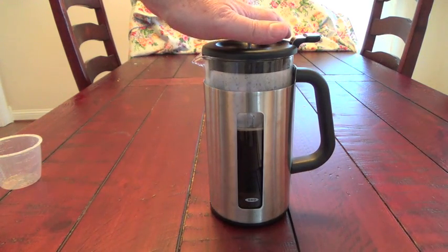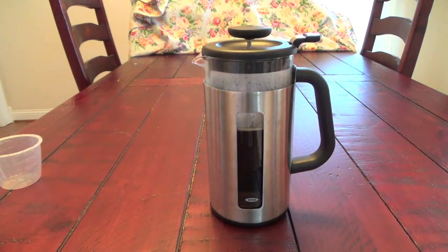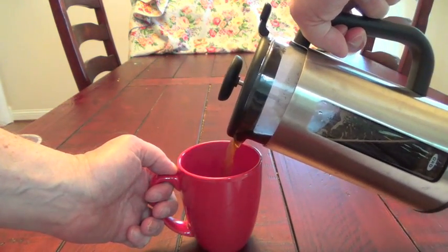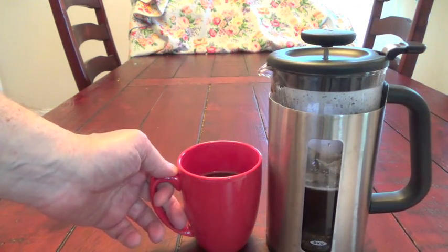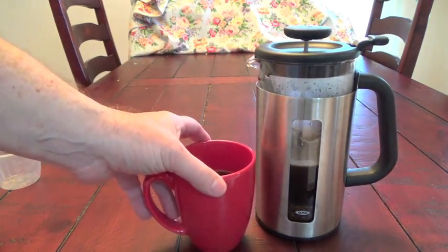Again, you should wait 4 or 5 minutes before doing that. But after that is done, you're ready for a nice delicious cup of coffee — fresh, delicious French pressed coffee. It really smells great.